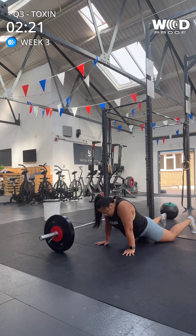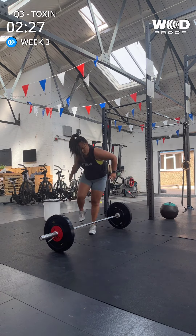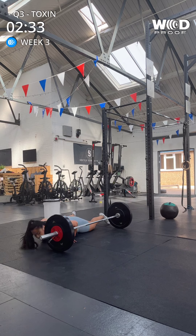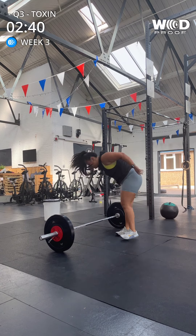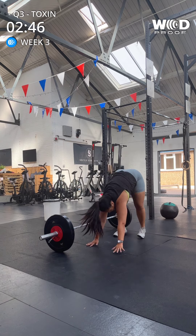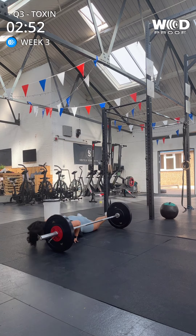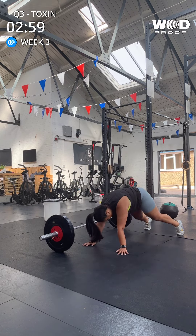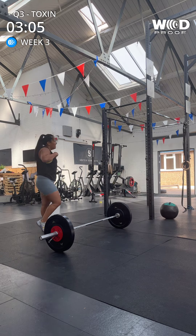One, two, three, four, five. Six. Nice, Phoebe. Seven, eight, nine, ten. That's done. Five, five, five.